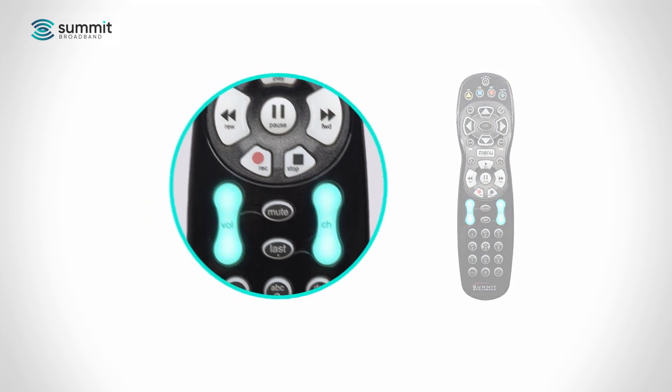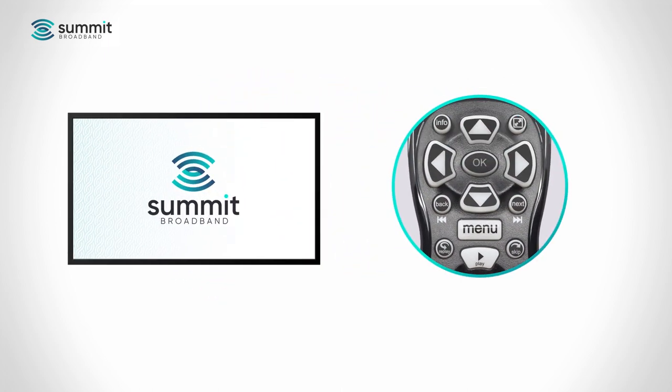Pairing the ARIS MP2000 remote with your TV or home theater system is easy to do. If your device doesn't respond to the remote, enter pairing mode with the following steps.